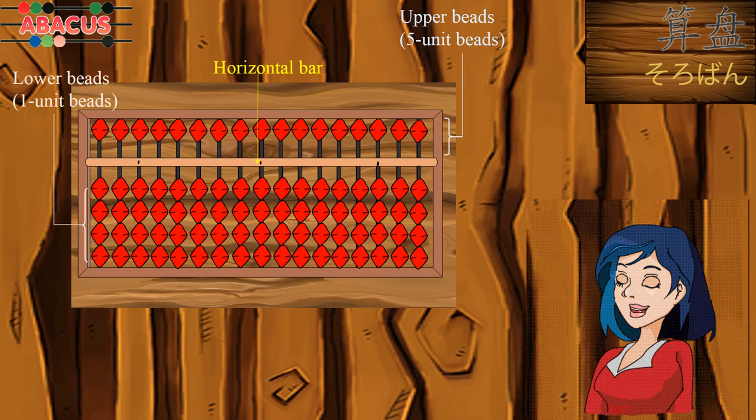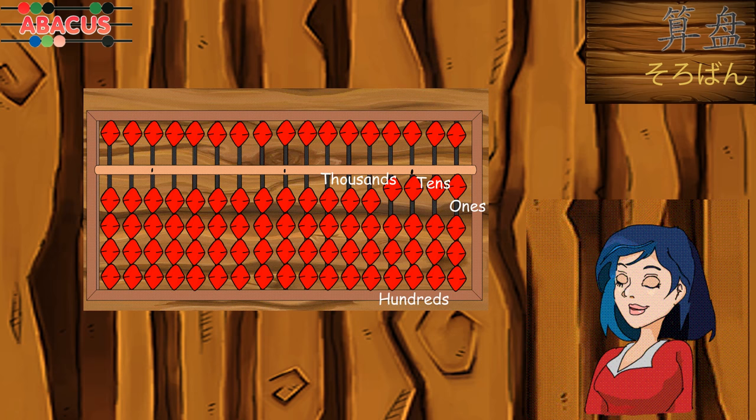Each column has a place value: ones, tens, hundreds, and thousands, and so on. A dot can be used to mark the starting column.